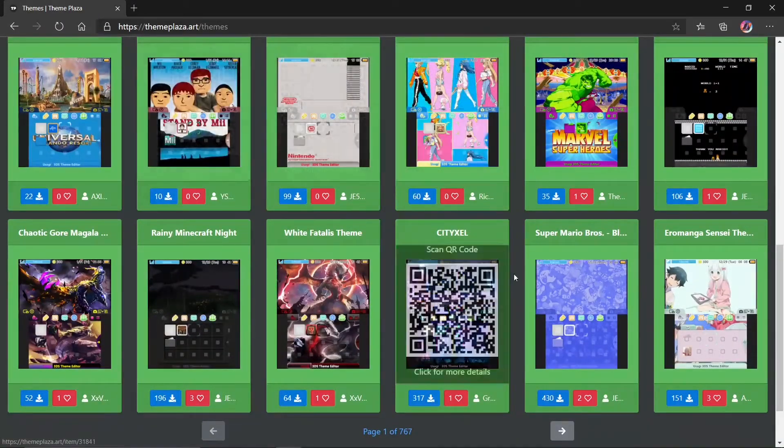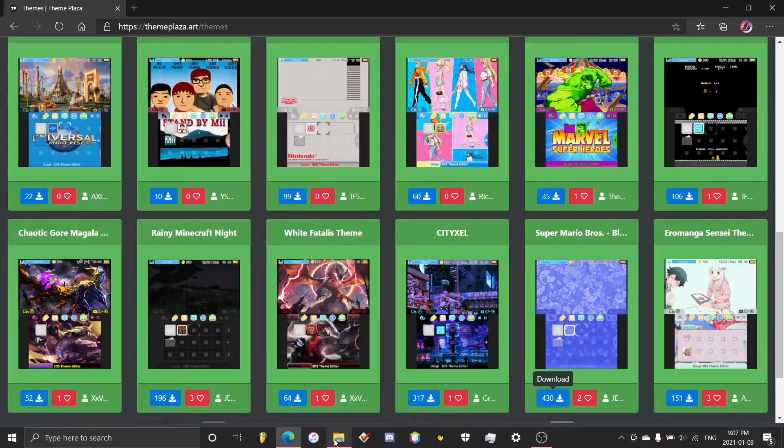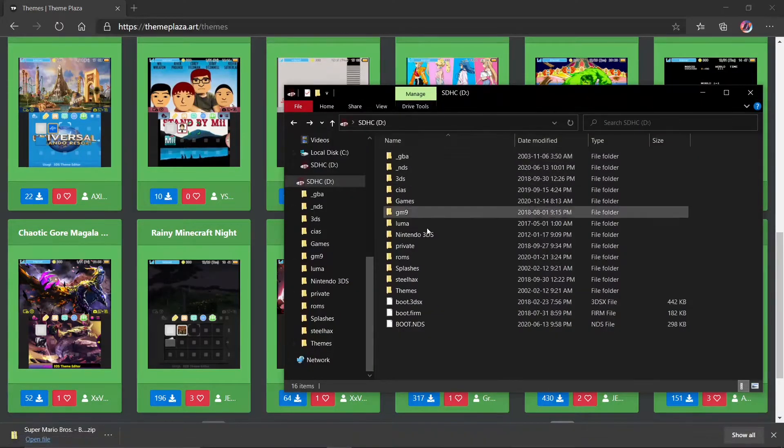You can just scroll around, and once you find one you like — I'm going to be using this one here, the Super Mario Bros Blue — you can just simply press the download button and it will give you a zip file of the download. Then all you need to do is go to your 3DS's SD card.